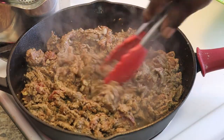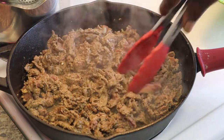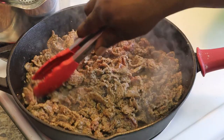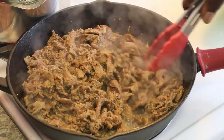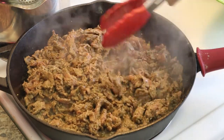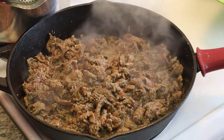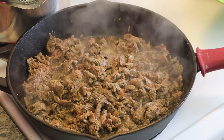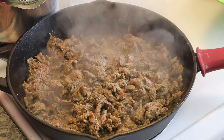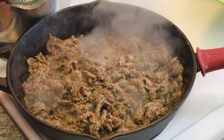The pan is still smoking — that's what we want. We're going to put a little bit more olive oil in here and come in with our meat. We're just going to let this cook for about 10 minutes. We don't want it to be super brown or anything. What you're going to do is warm your soft tortilla shells in the microwave for about 30 seconds.